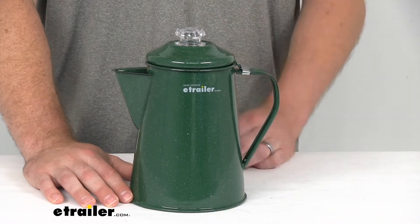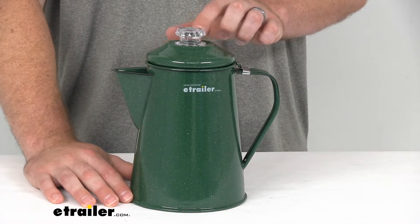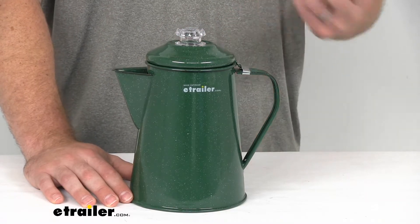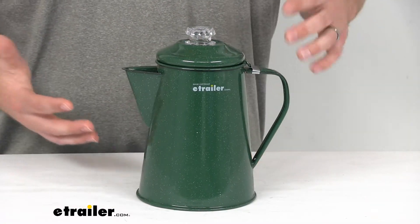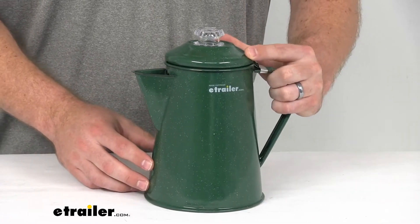Make sure it's going to have nice high heat, and then you'll see the coffee percolating through this clear knob up here. Once that's done percolating, or after about three minutes or so, your coffee is going to be ready, so you can very easily pour it out and have nice fresh coffee.